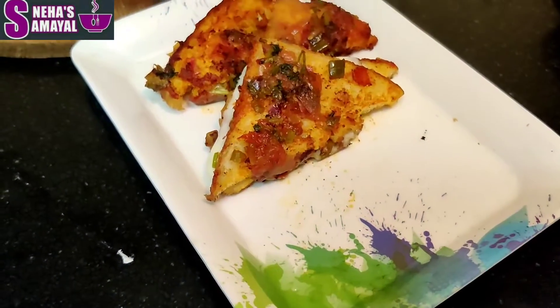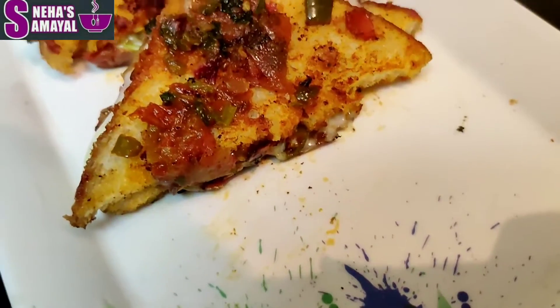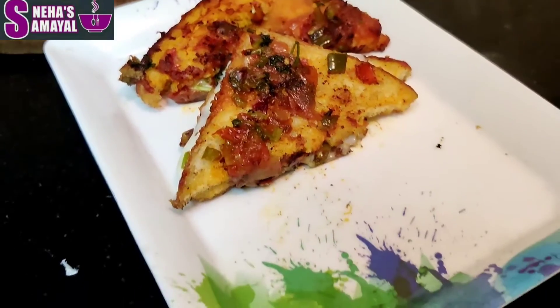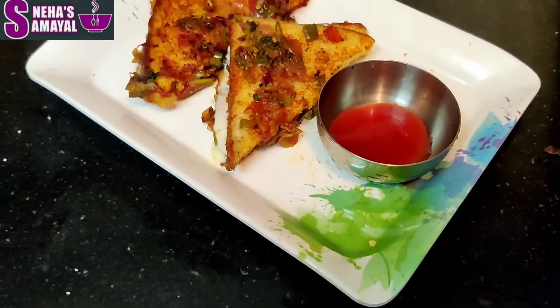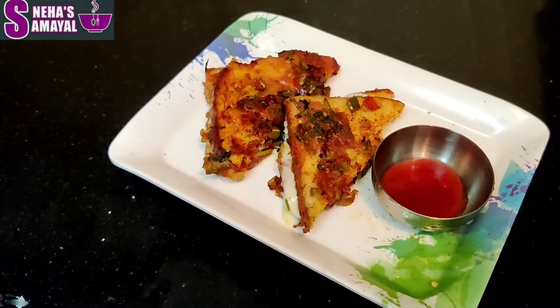Wow, we are ready for a great masala bread! Don't forget to subscribe and support this video. Thank you for watching.